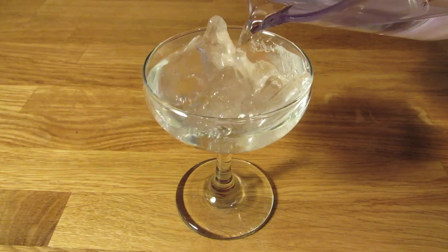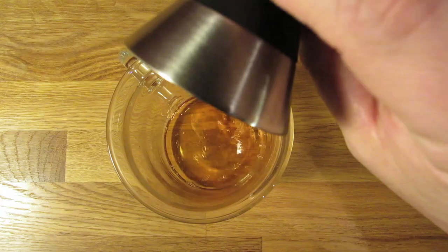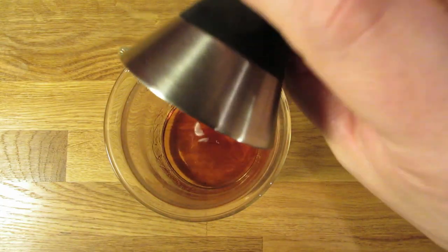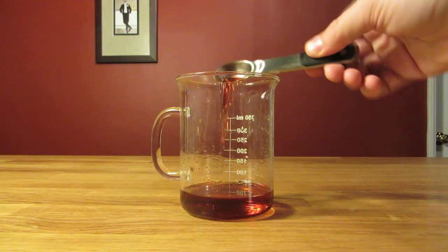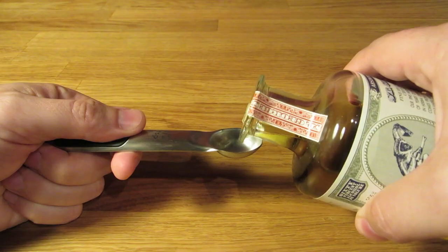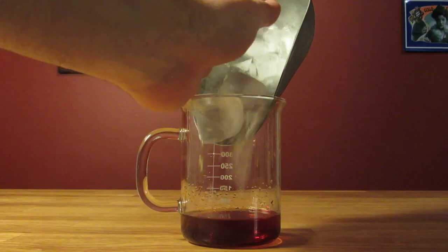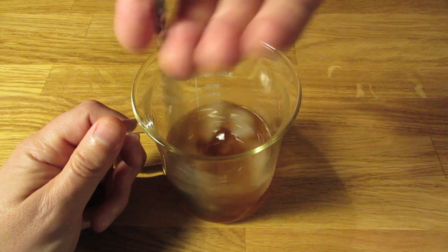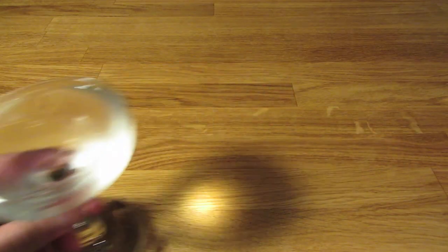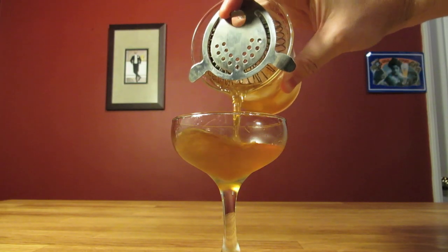Let's start by chilling our glass — fill it with ice and water and set it aside. Next, measure an ounce and a half of rye and add that to the mixing glass. Measure three-quarter ounce of sweet vermouth and add that to the mixing glass. Measure two teaspoons of cherry liqueur — with this measuring spoon, that's two pours — and add that to the mixing glass. Measure half a teaspoon of absinthe and add that to the mixing glass. Add ice and stir it well to chill it down and give it some dilution.